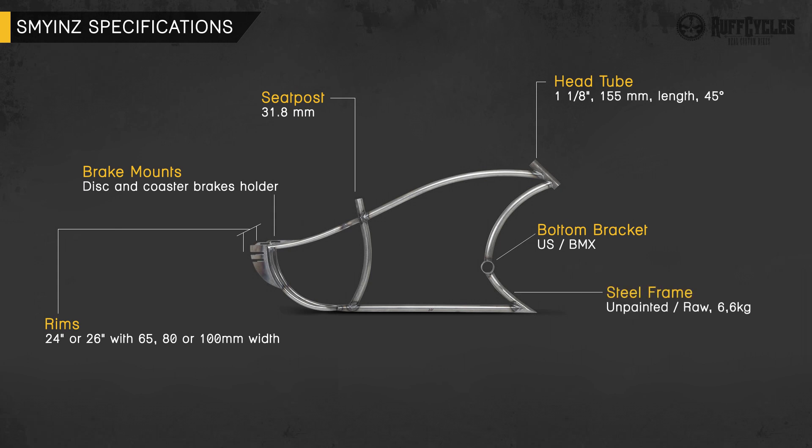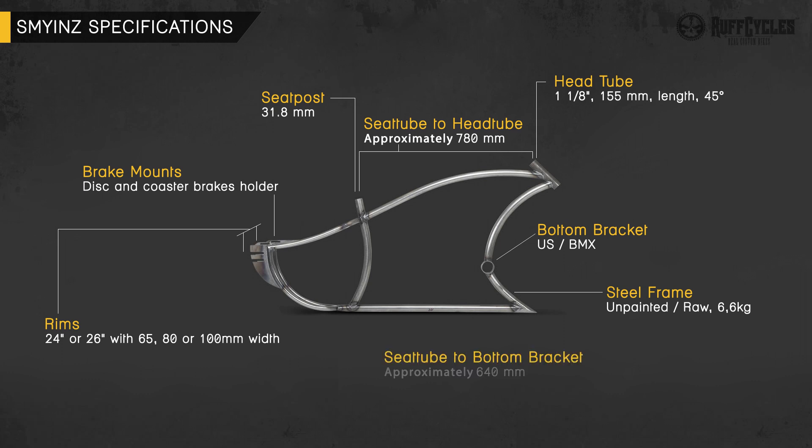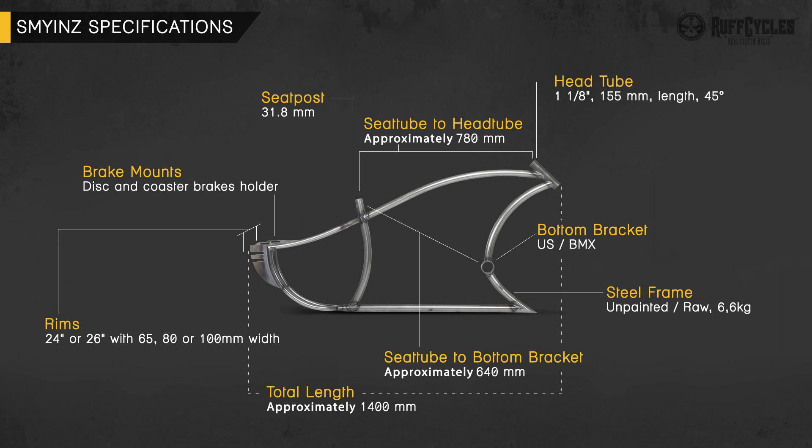The frame is unpainted and raw, but the company offers a powder coating service where you can pick any color you like. It will cost around 100 euros extra and takes a little longer to receive. The distance from the seat tube to the head tube is approximately 780 millimeters, which according to the producer should be enough for people above 190 centimeters tall. The distance from the seat tube to the bottom bracket is approximately 640 millimeters. The frame is made of steel, approximately 1,400 millimeters long, and weighs 6.6 kilograms.